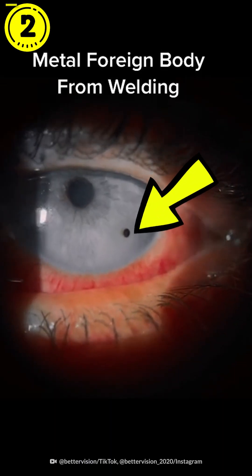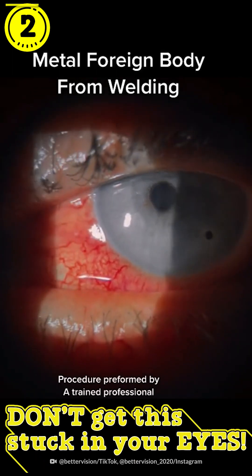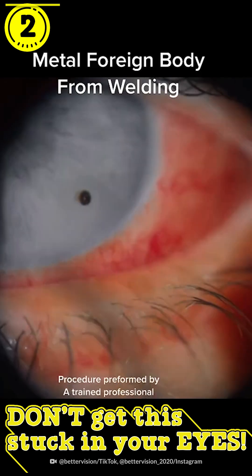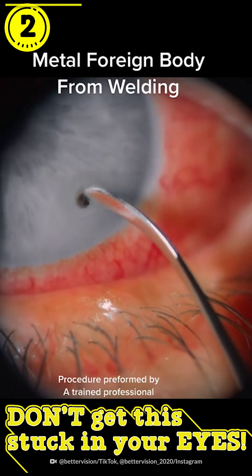Here's a patient that came into our office with a metal foreign body in his cornea that he received from welding at work. Look how red and inflamed and irritated his eye is. This metal foreign body had been in there for over a week.